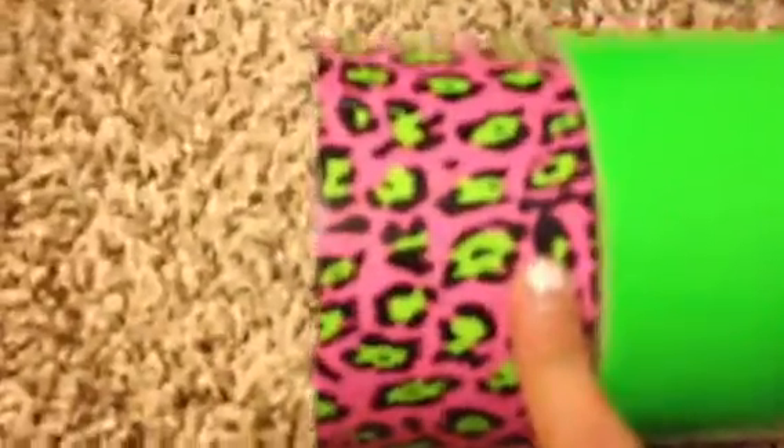Totally Tie Dye and purple. The pink and lime green leopard with lime green. Spongebob with electric blue. Cupcake and electric blue.